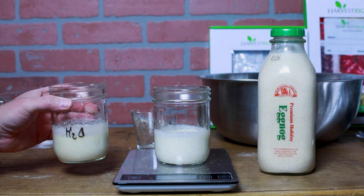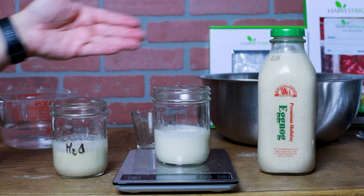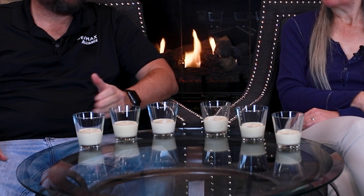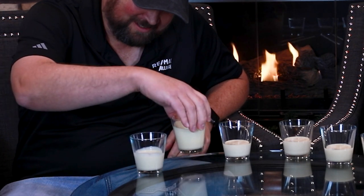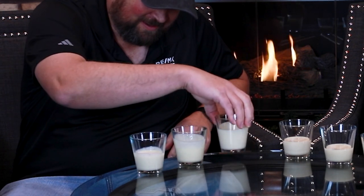We're gonna throw these in the refrigerator so they're the same temperature, then give them a whirl in front of the fireplace. Today we got three different samplings of eggnog: one rehydrated with water, one rehydrated with milk, and one fresh from the store. Honestly, in appearance I can't tell the difference in any of them — they're the same color. This one's noticeably thicker, but not by a ton.